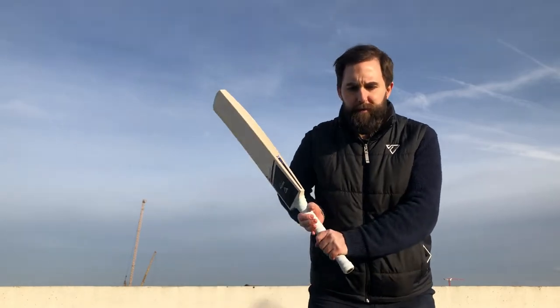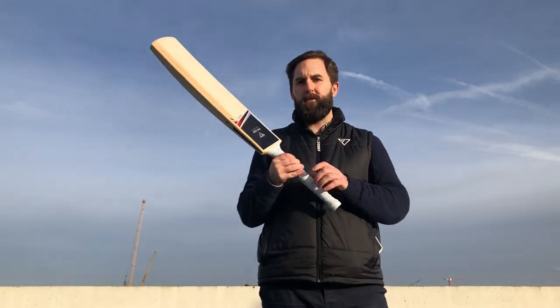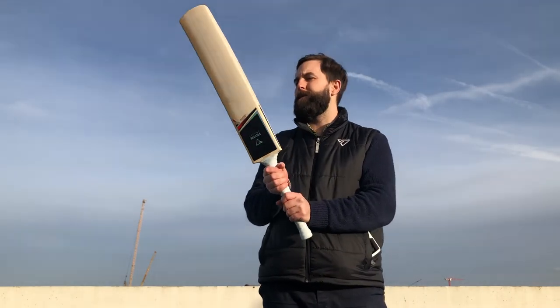The pick up on this is superb. It probably picks up around 2.8, 2.9 - I think it was about 2.10. And you can add a bit of weight towards the top of the handle or add another grip, and that will aid the pick up even further.